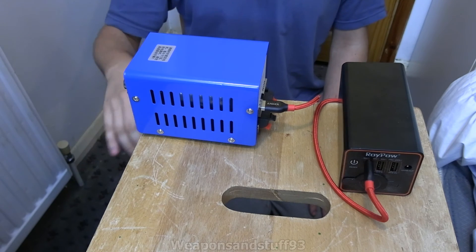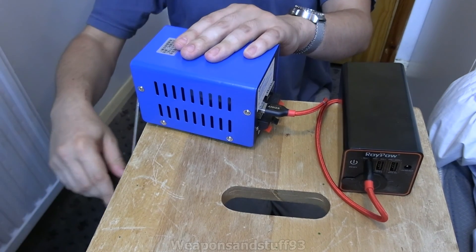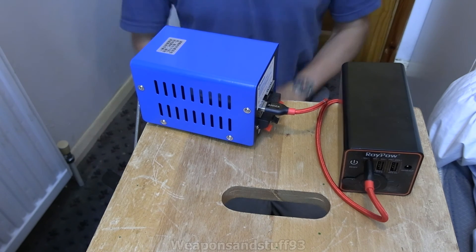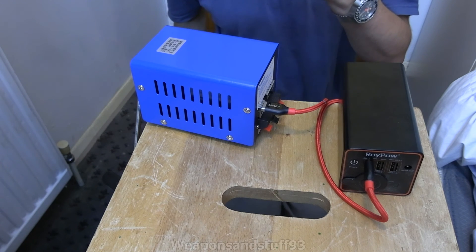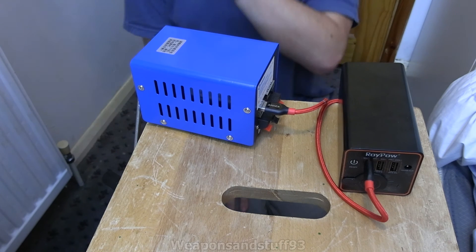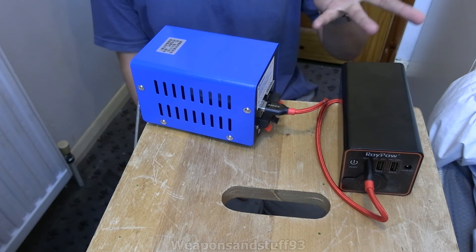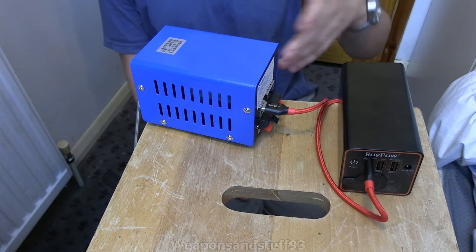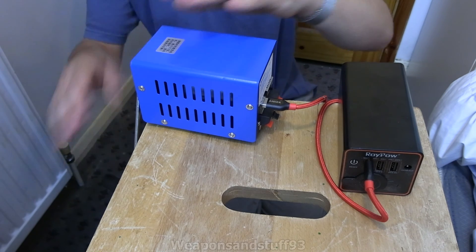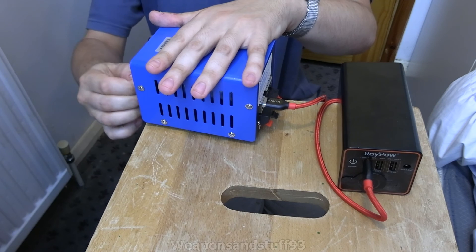It would also be interesting to figure out a way of attaching this to something else, like a desk fan. If you attach it to a desk fan and the desk fan no longer turned, it's pointless because you're just using mains electricity to charge up whatever you're doing through this. But if there was a fan that was still blowing air while you kept this going, then that would be quite a good system.